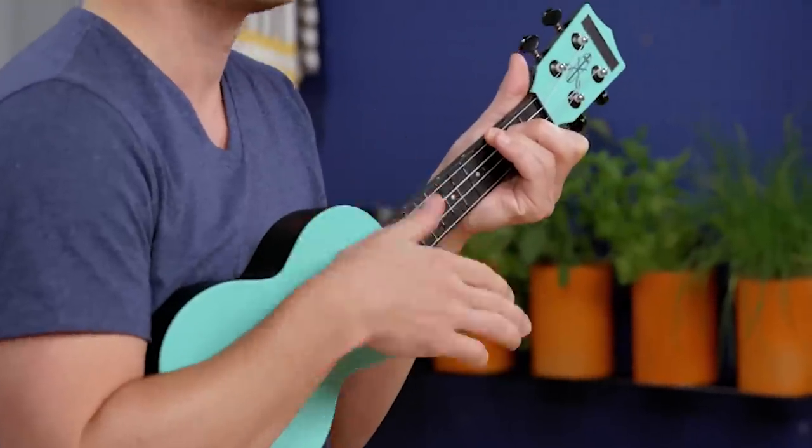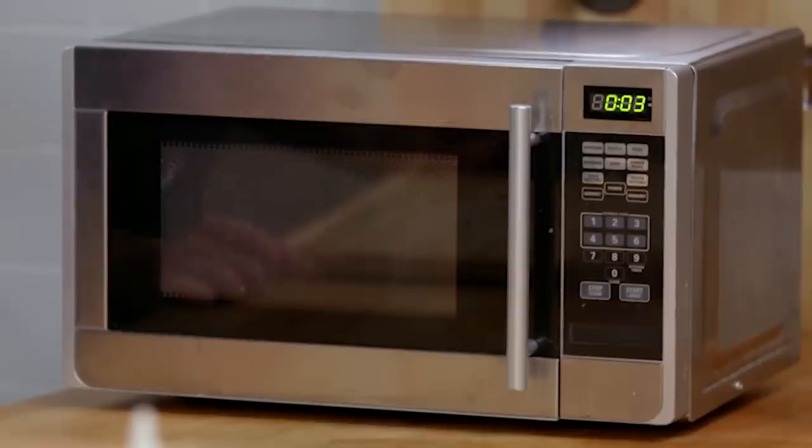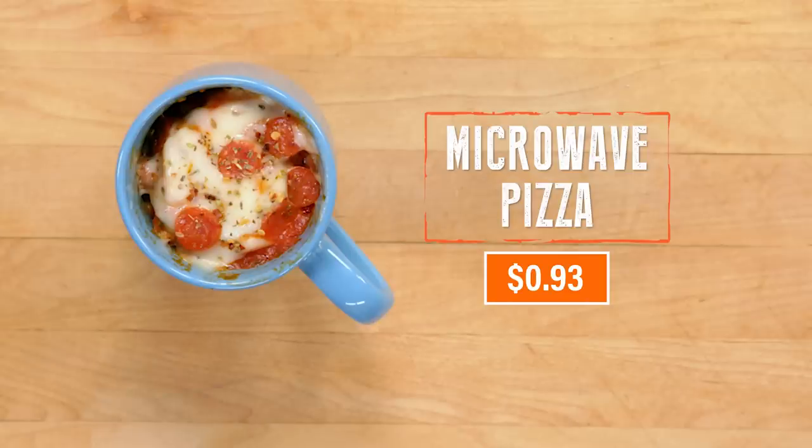Into the microwave. Three minutes. I will now play for you the world premiere of the song I wrote about the microwave: 'Oh, microwave, I don't know how you work, but I really like what you birth. You were the first kitchen tool that I ever used. Three, two, one — pizza!' Here we go. Come to Don Frankie. It is supreme. Pizza mug comes in at 93 cents, and the lowest priced pizza I've ever seen in my life is a dollar, and they use inferior ingredients.